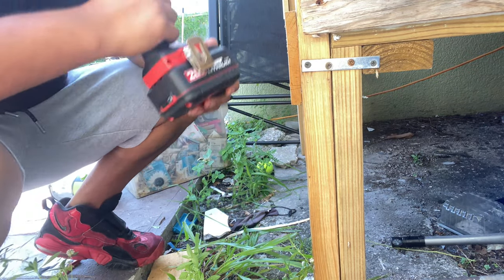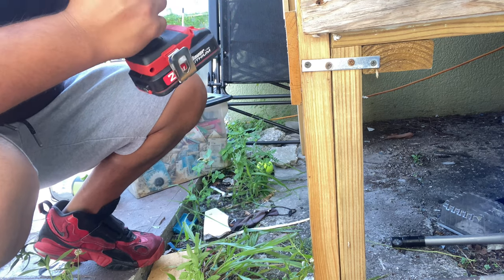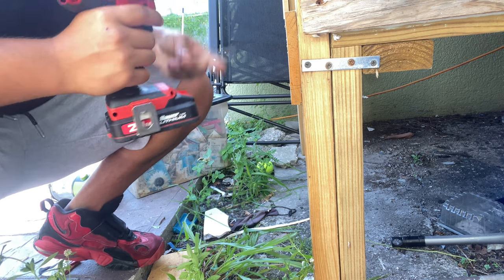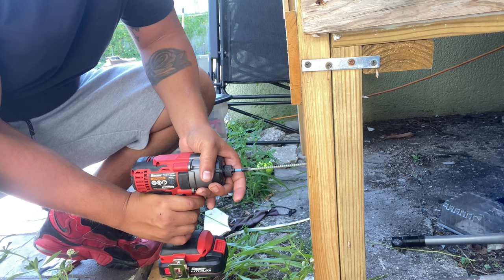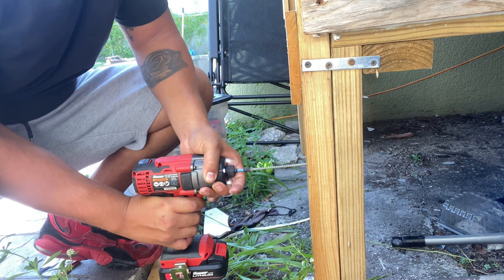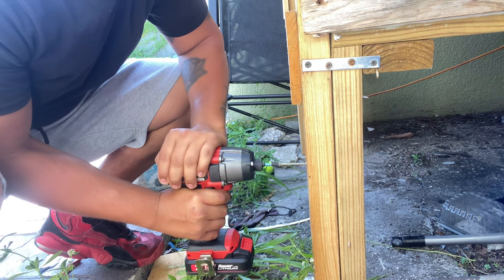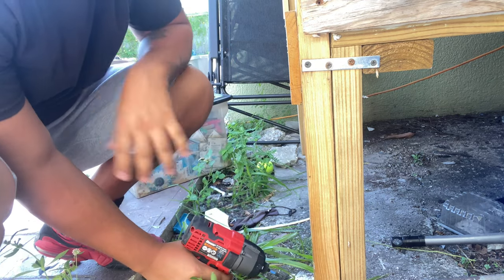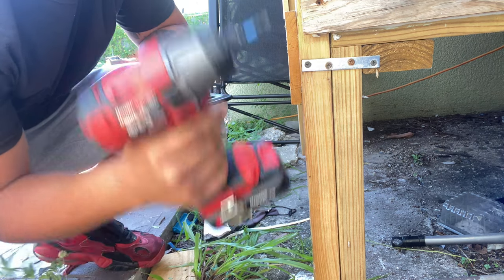I'm gonna switch it back out to the 1.5 amp — same screw right here. I barely had to push it, I was just holding it back there. That's a powerful drill, man.